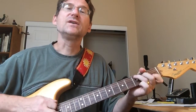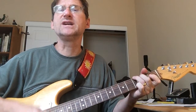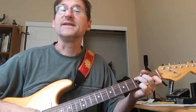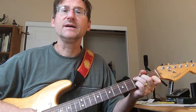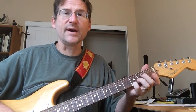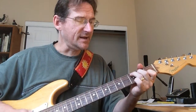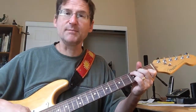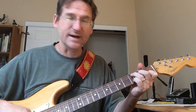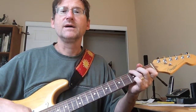Now it goes to the C. It's going to have that same shape. So instead of where with the G and the D we went — for the C, we're picking the second string, third fret, then G.